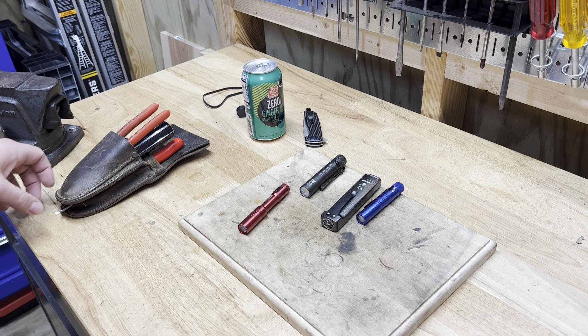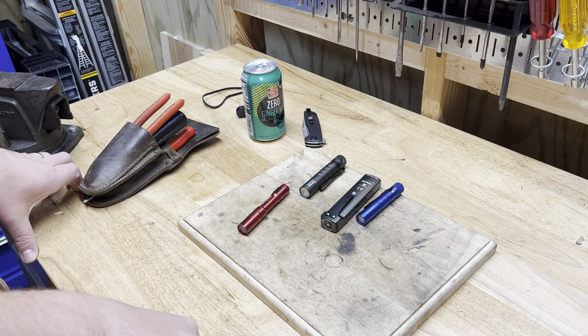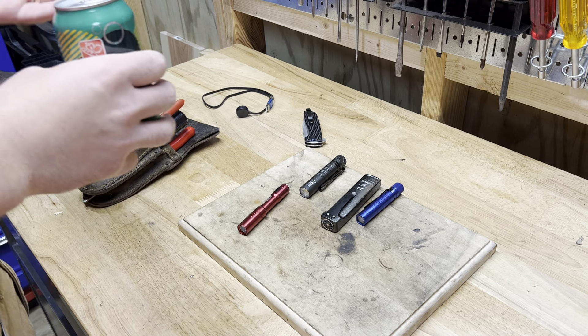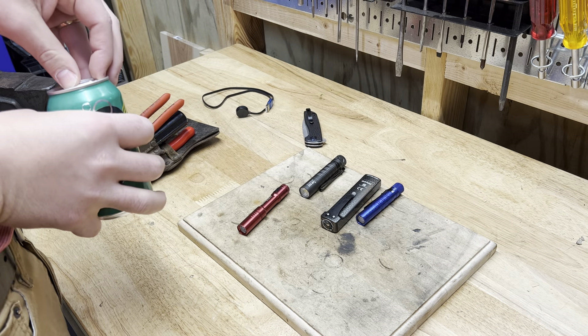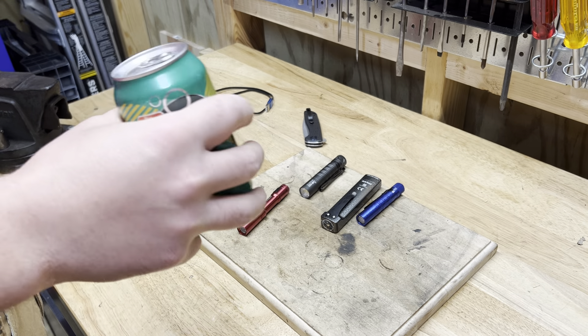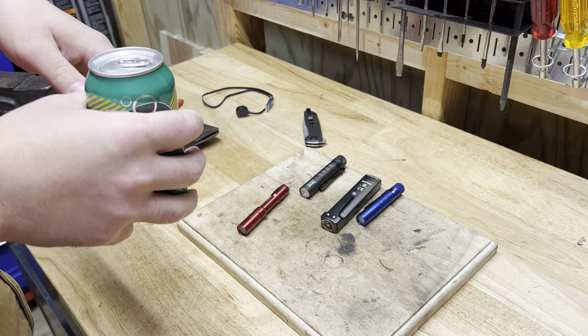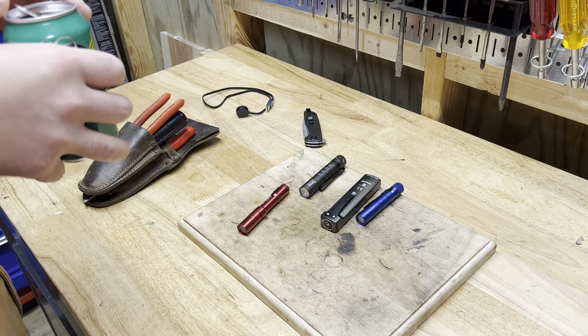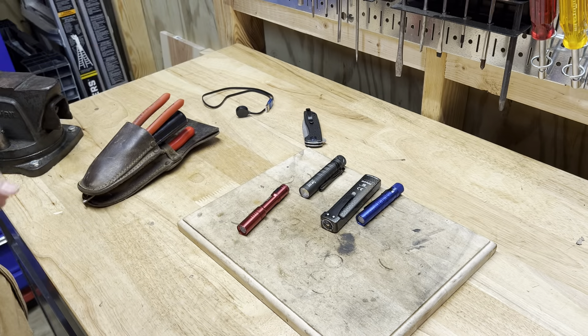What's going on? Welcome back to Real World Tool Reviews. I'm not a big EDC guy, like you see these YouTube channels that have all kinds of EDC stuff where they review knives and flashlights and stuff. I've never been that big into it.